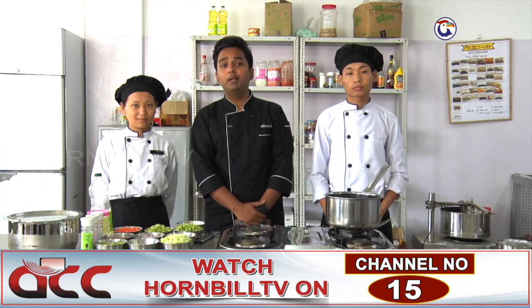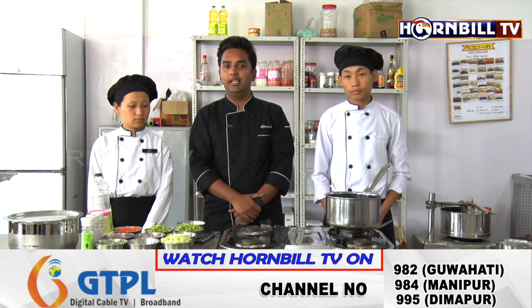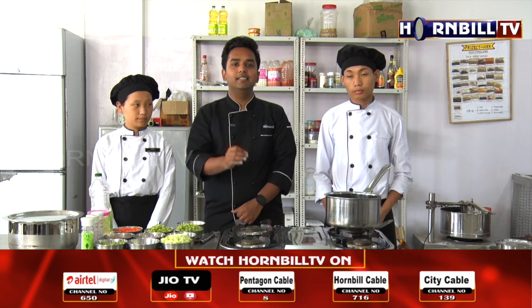Hello and welcome to another session of Beyond the Plate at State Institute of Hotel Management Dimapur. Today, I am here with my students and we are going to prepare minestrone. Our students are going to tell you what minestrone is and give a demonstration of how to make it.